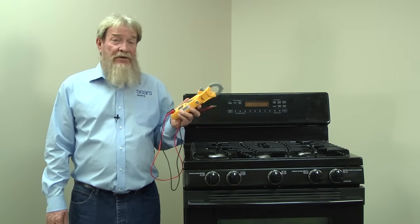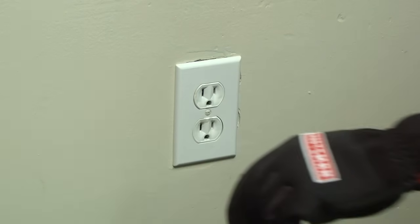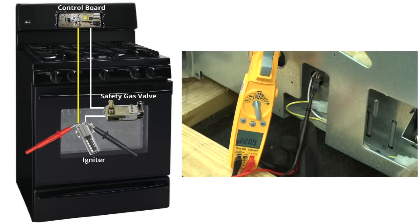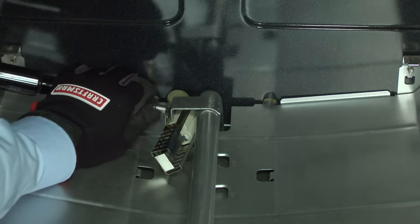If you don't have one, you can find one at searspartsdirect.com. Unplug the range. For safety, always disconnect power before checking resistance. To check the resistance of the igniter, put the meter leads on the igniter terminals. If you measure between 10 and 2500 ohms, then you know your igniter is okay. If the igniter measures no continuity — that's an OL on this meter — then you'll need to replace the igniter. Here's a video showing you how.